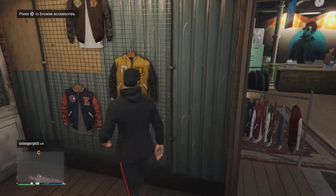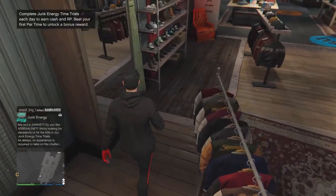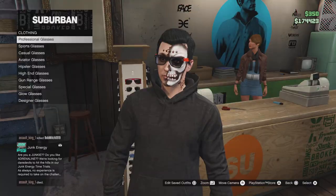For gloves, we're going to be using the same gloves we used before for the Spider-Man outfit, which are the red and gray. I think these are the only gloves showing red and stuff like that.